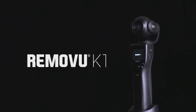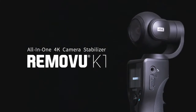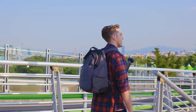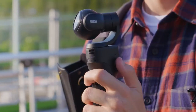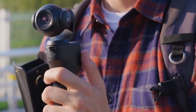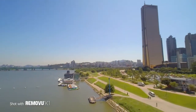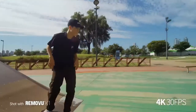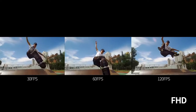Introducing the Removue K1, an all-in-one 4K camera stabilizer for handheld videography. The K1 is lightweight, portable, and extremely easy to use. Simply turn the K1 on and you're ready to go. K1 can shoot stunning 4K video, and it can also capture super slow motion in full HD.